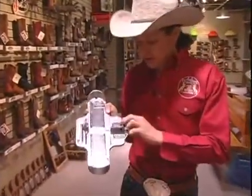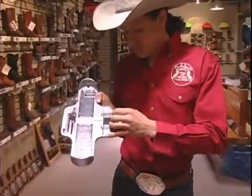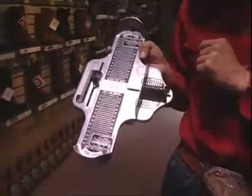You look right here — it'll also give you some increments. So if he's a size ten and his foot's about that wide, it will tell you that he's a D width, which is standard for most men.